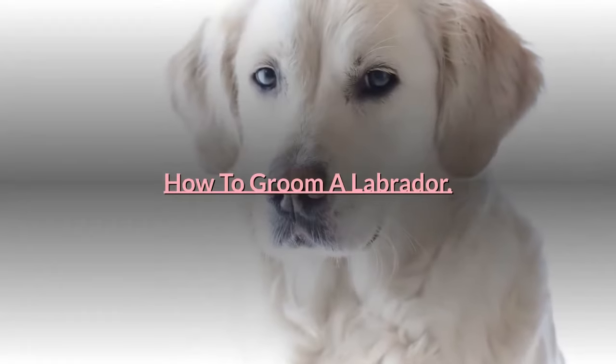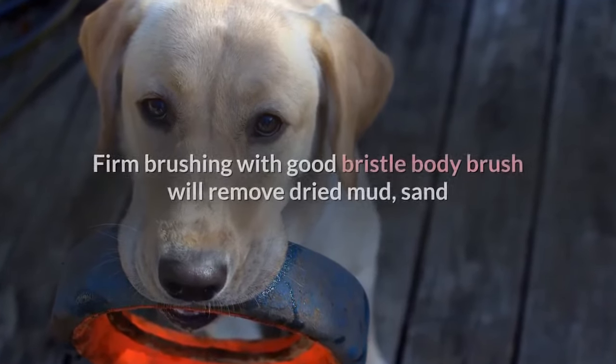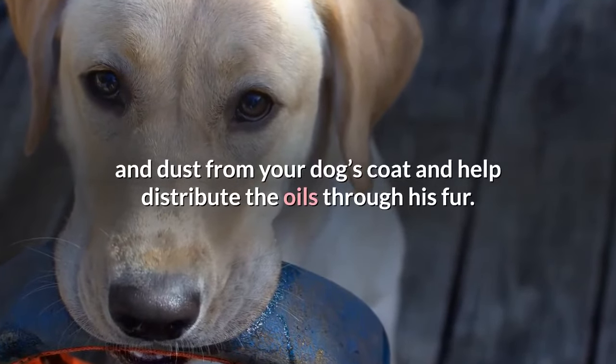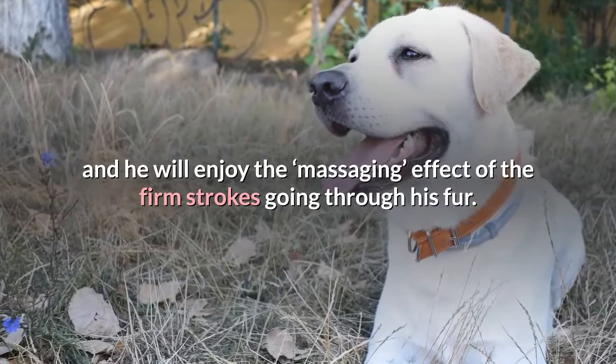How to groom a Labrador. Grooming Labradors is easy if your pup is used to being brushed from a young age. Firm brushing with a good bristle body brush will remove dried mud, sand and dust from your dog's coat and help distribute the oils through his fur. It may also improve the shine, and he will enjoy the massaging effect of the firm strokes going through his fur.